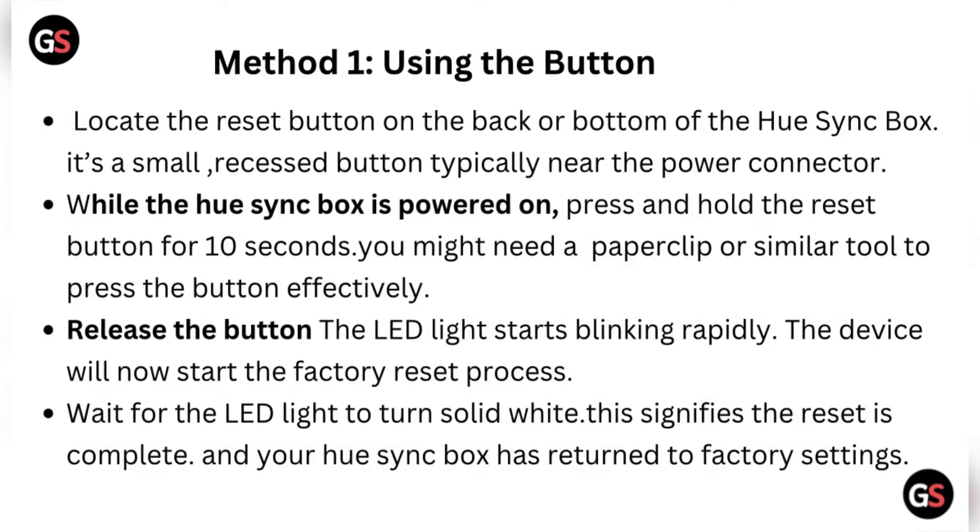Release the button — the LED light starts blinking rapidly and the device will start the factory reset process. Wait for the LED light to turn solid white; this signifies the reset process is complete and your Hue Sync Box has returned to factory settings.